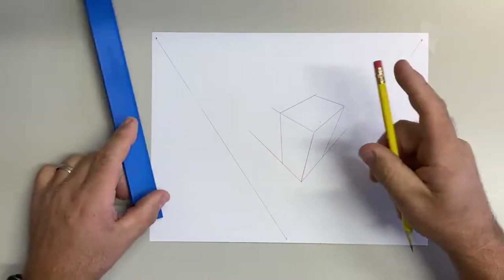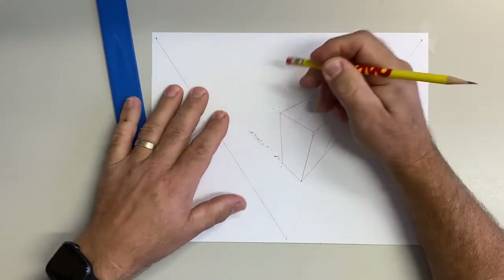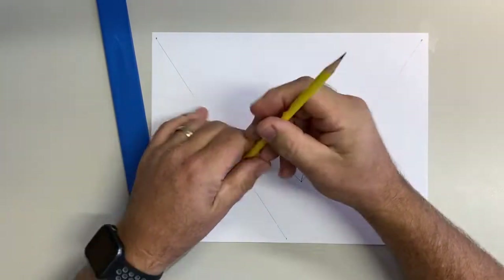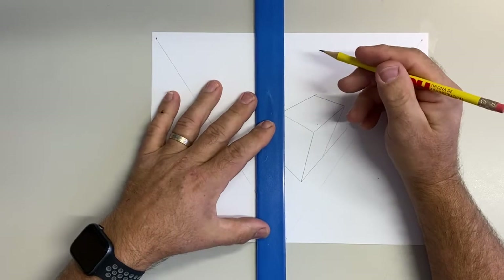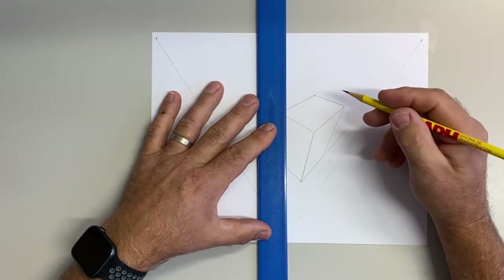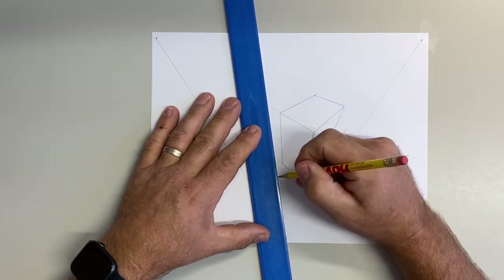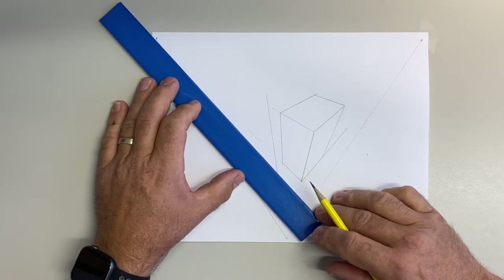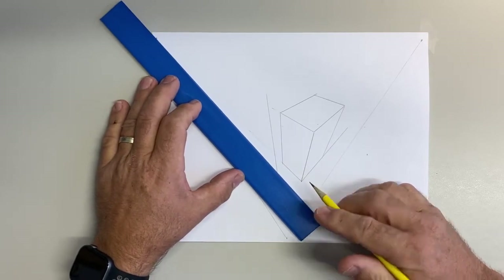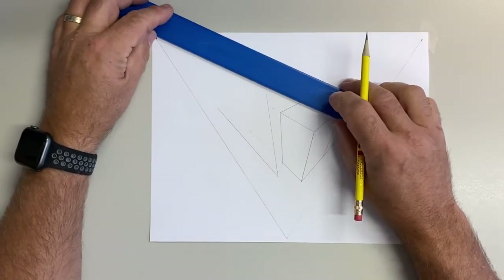Let's draw another box right inside here. Remember, when you do this, you don't have to draw them completely separate. What if I want to draw it bigger? Maybe I want it to be behind this box right here. So let's make it behind this box — we'll make it bigger. I'm going to draw the corner, draw back to the vanishing points, just like two-point perspective.